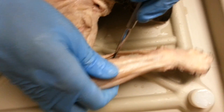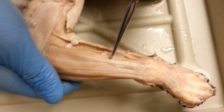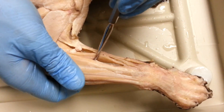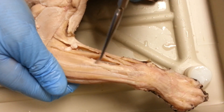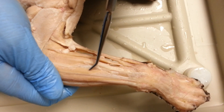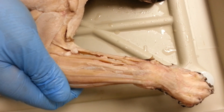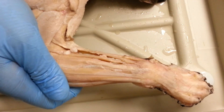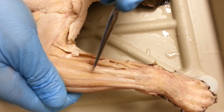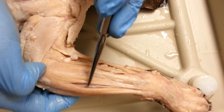This is our brachioradialis. Then this little one here is actually a two-headed muscle — extensor carpi radialis longus. This one is extensor digitorum communis. This one is extensor digitorum lateralis. And then this one right here, right on the ulna, is extensor carpi ulnaris.